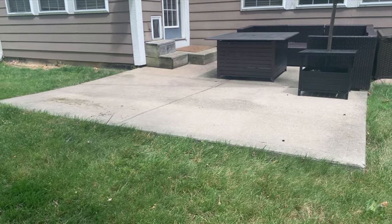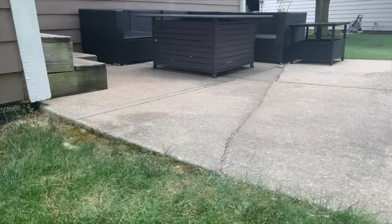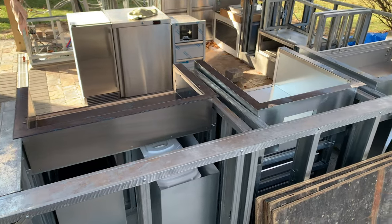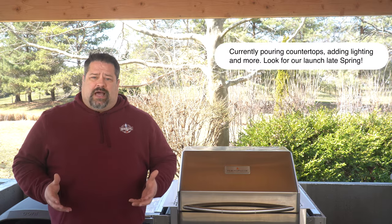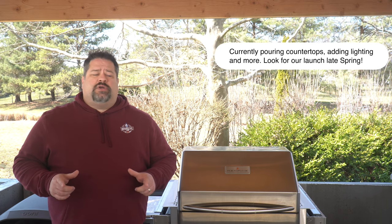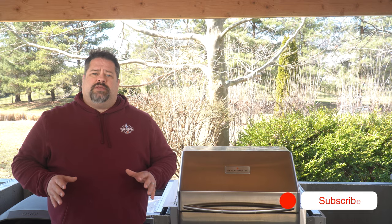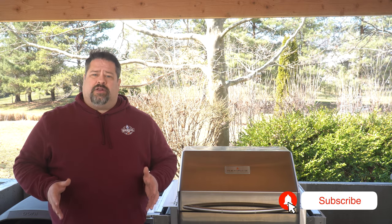Like so many people, we took on a quarantine project. We took our old 10 by 14 patio that had a crack down the middle, demolished it, and built a full outdoor kitchen here in the backyard. We decided to do the entire outdoor kitchen DIY style, so if you want to see more about that, we've got a whole fleet of videos coming in the weeks and months ahead — make sure you subscribe.